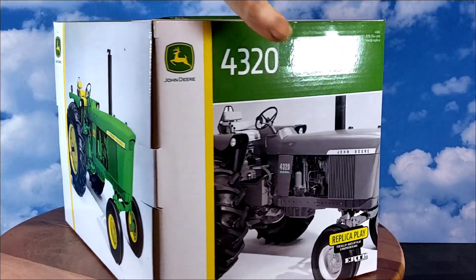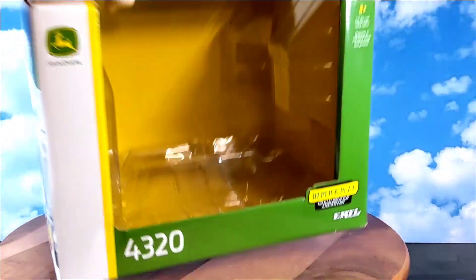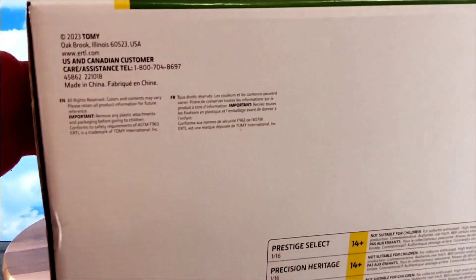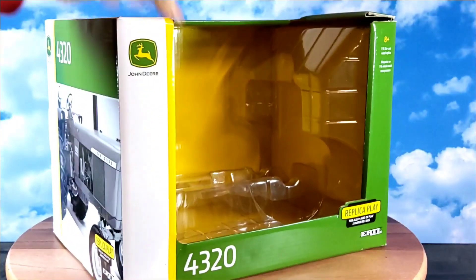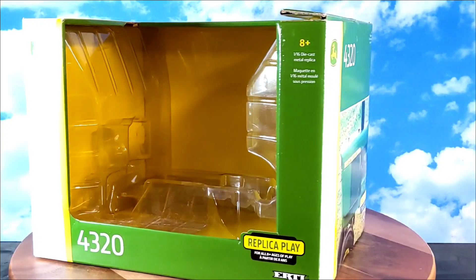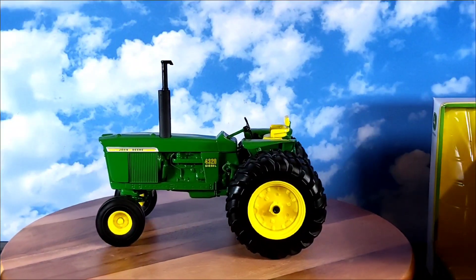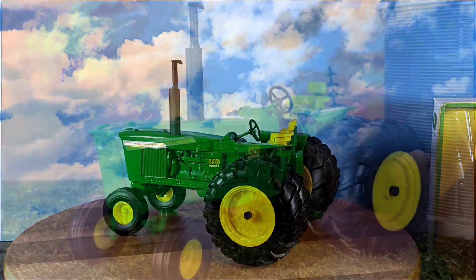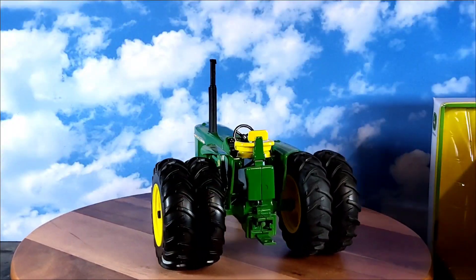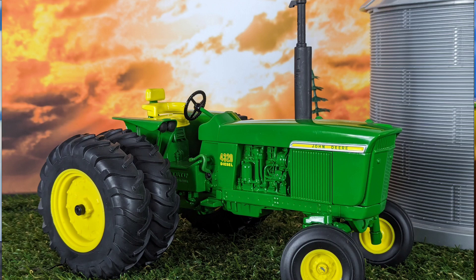Kind of a nice picture of the real tractor on the box, and there's your plastic shell. 2023. Pretty neat tractor. Let's move on to show the John Deere 4320. Here it is — the 1/16 scale Ertl John Deere 4320 replica play line. To me this is like the old school — we called them shelf models back in the day in the 80s.